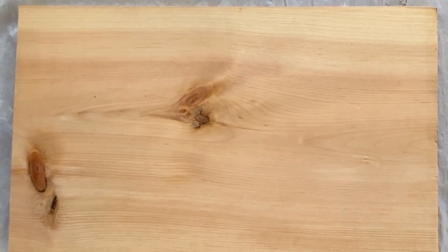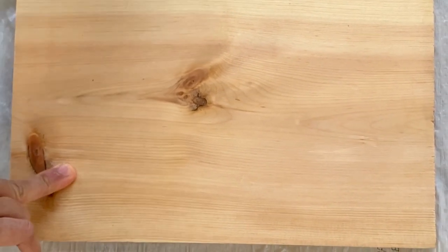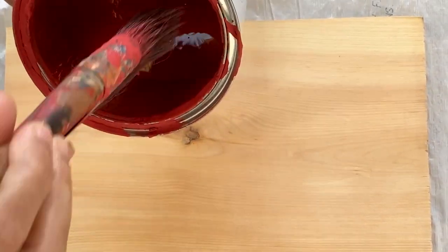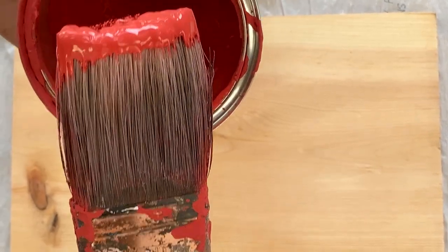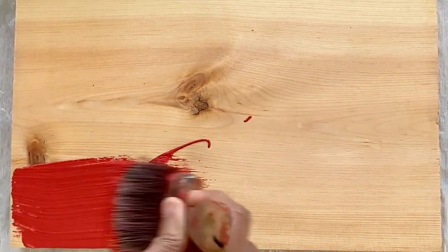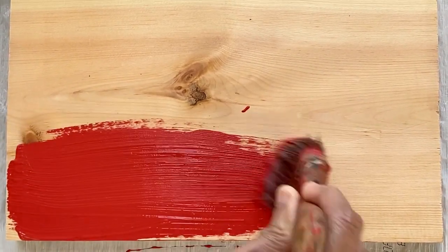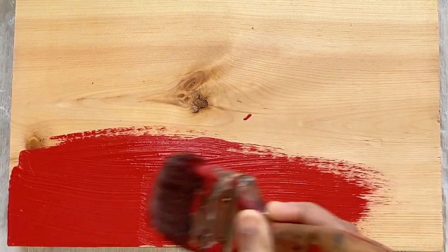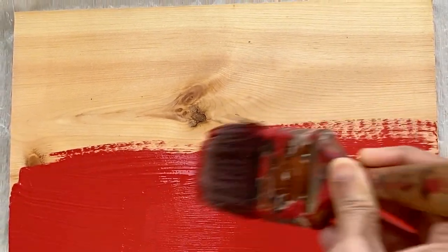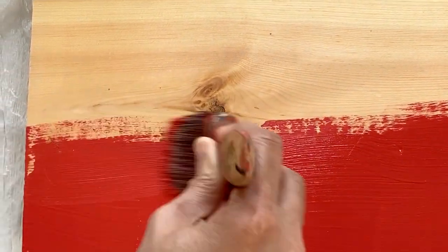So I thought I'd show you how to paint on a piece of extra wood that I have. This is how the paint looks — it's pretty thick and I'm just using a regular brush. The coverage is actually really good. It goes on like a dream, though it does show brush marks. I think it gives a nice rustic look.